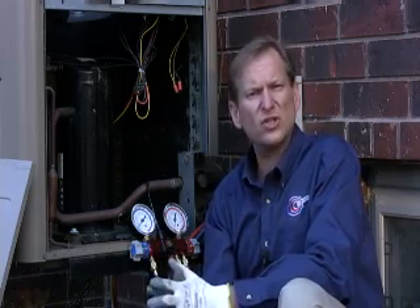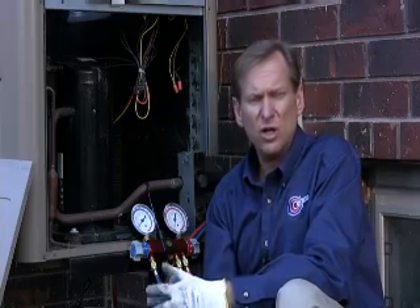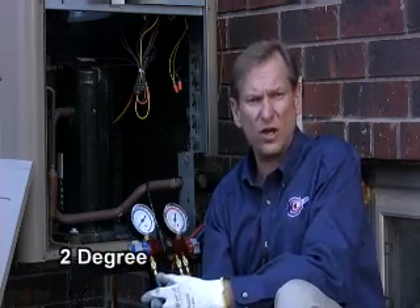The third one is the liquid line driver. By using a Cliflite type of constip tool, checking the in and the out, we make sure that the liquid line driver is not exceeding more than 2 degrees Celsius.